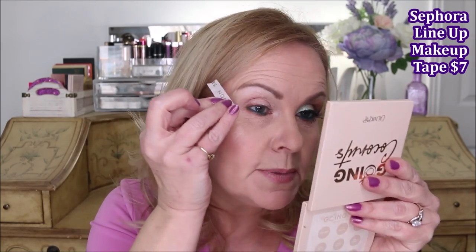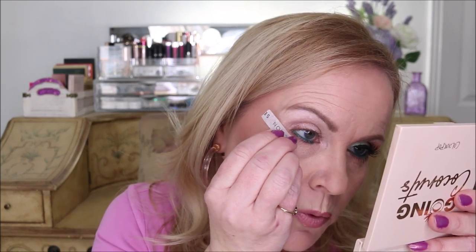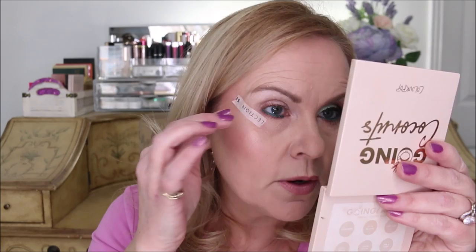Next I'm going to apply the Sephora Collection Lineup Makeup Tape. I'm going to stay away from this area right here — as you can see, I have a little fold from my eyes being hooded and sagging and downturned — so I'm bringing the tape about a quarter inch or an eighth of an inch away. I'll lift my brow just a little bit to make sure there's no creasing, because if I just looked forward there would be a little bit of creasing right there.